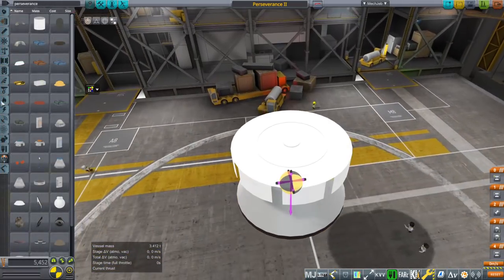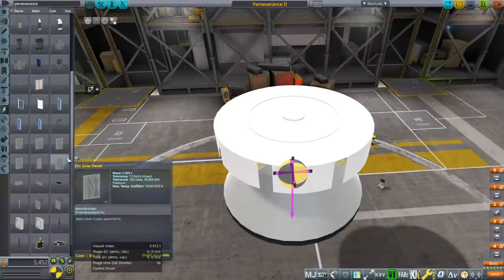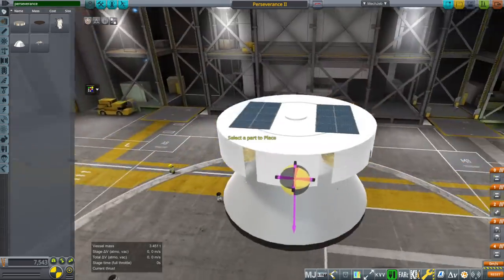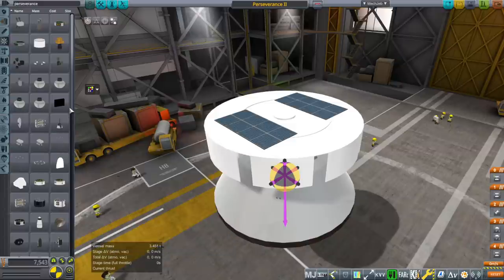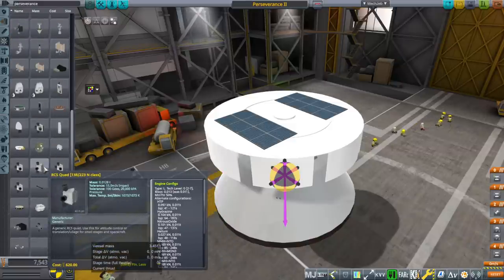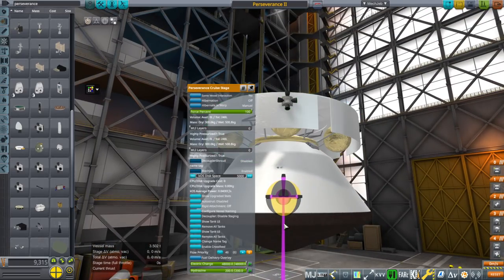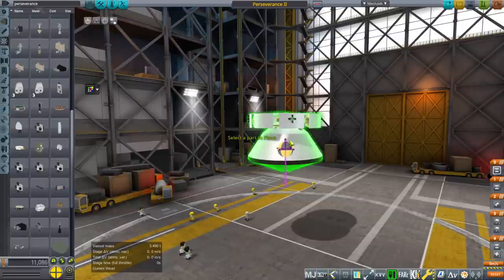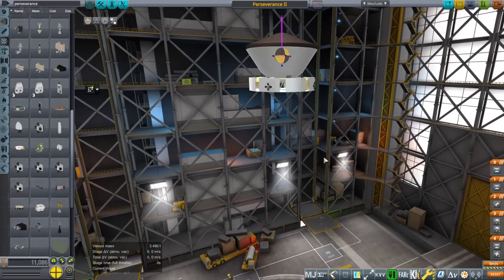Then we need the cruise stage. It's going to need its own power generation because it has its own control core — it can't rely on the RTG of the rover. So we're going to put some solar panels on top and increase the size. We could put more solar panels on the side, but I'll just keep them on top. We do need RCS ports on the side of the cruise stage. It's already got tanks with hydrazine, so we want these to be hydrazine. Once that's all settled, flip it around.